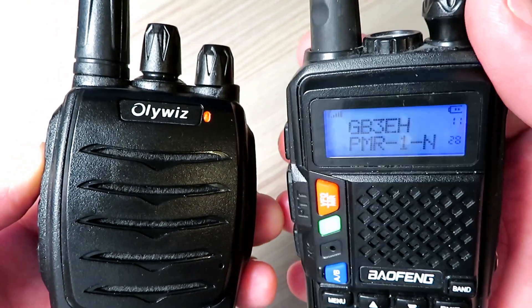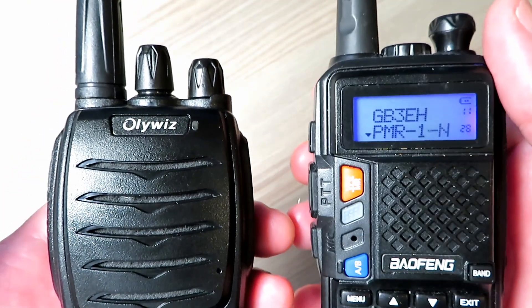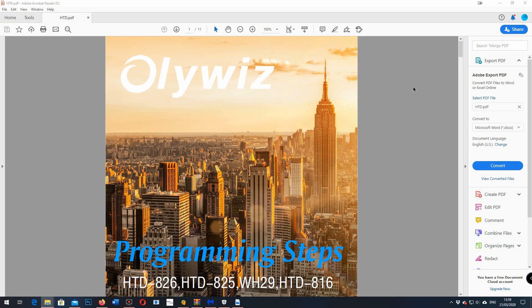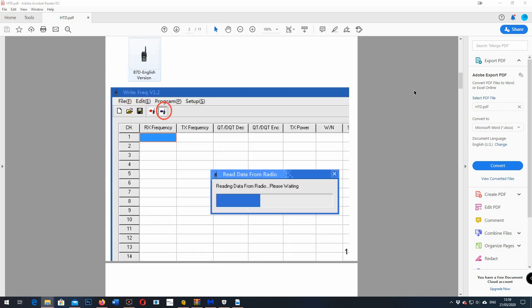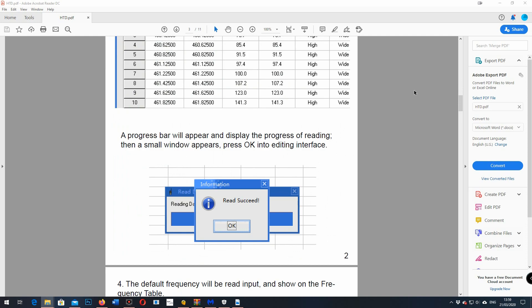So what I did was I got the FTDI cable out and went on to the OliWiz website and picked up the software. The software you need to download to program these is for the 826 — the chipset is exactly the same. And the programming steps are covered in a really nice PDF file that comes down with the software. I'm going to quickly go through how you do this, but really it's all in there.